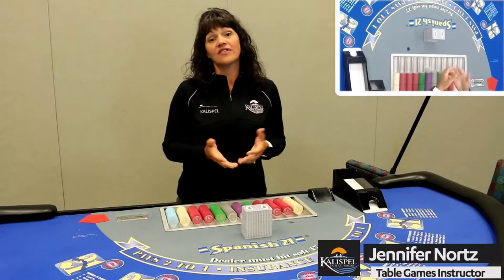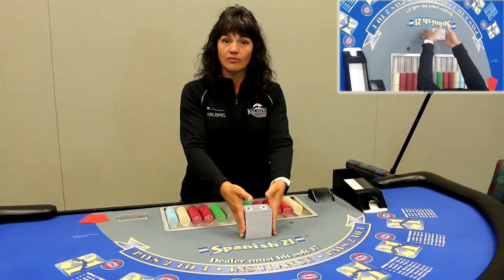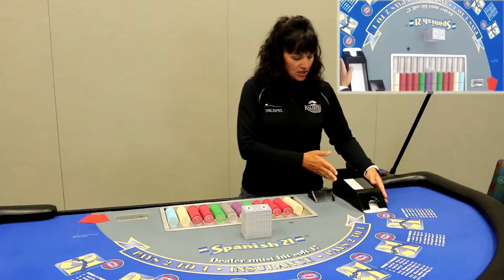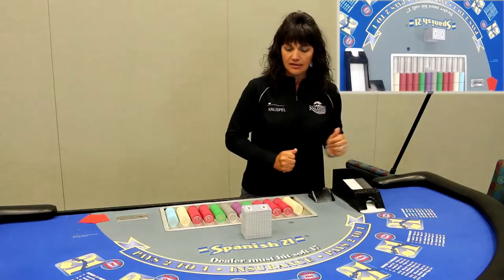Hello, so today we're going to be talking about the six deck shuffle. First of all, we'll bring out all six decks from the discard rack into the center of the table. I also want you to know where the shoe and the weight are placed. We'll always have the weight out of the shoe, and the shoe and the weight and then the tray just like this.